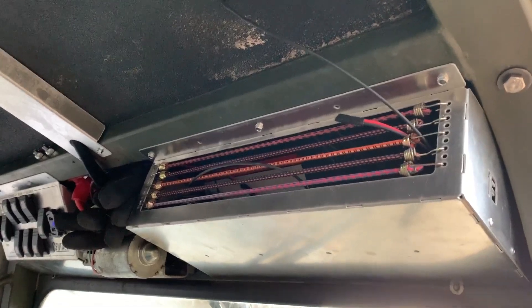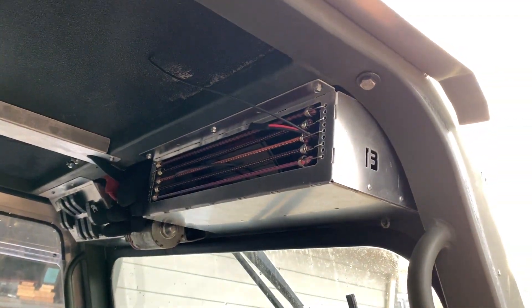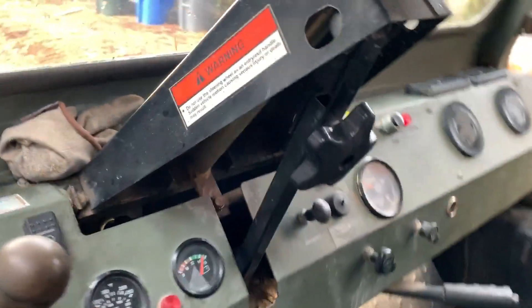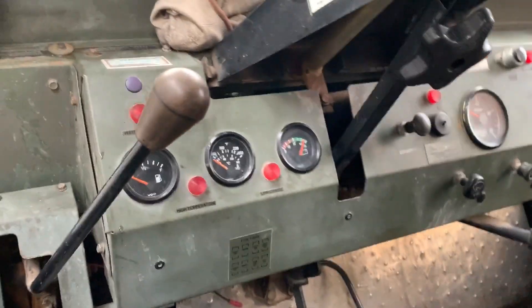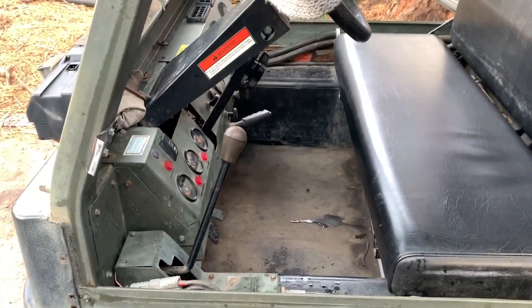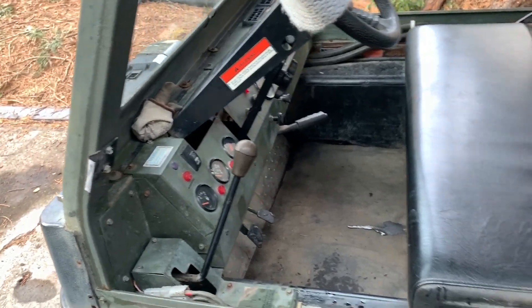I made a little storage compartment up here with elastic bands — like a glove box for miscellaneous stuff, very convenient. Simple dash: you've got the RPM gauge, temperature, charging, and fuel gauges, plus heater and wiper controls. On fuel efficiency — number one question — it consumes about one gallon per hour, roughly 4 liters of diesel per hour under full working conditions.